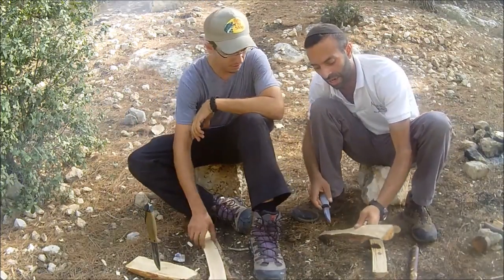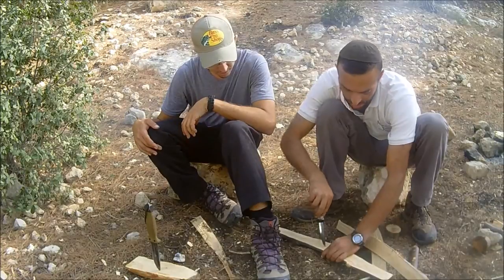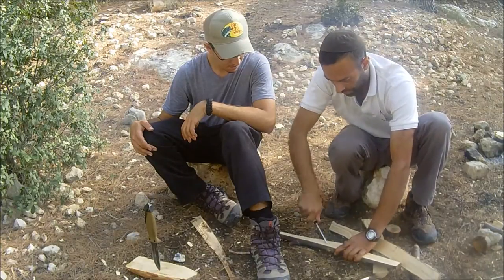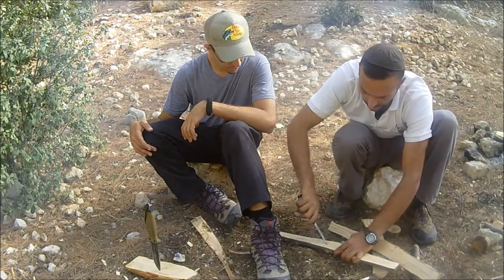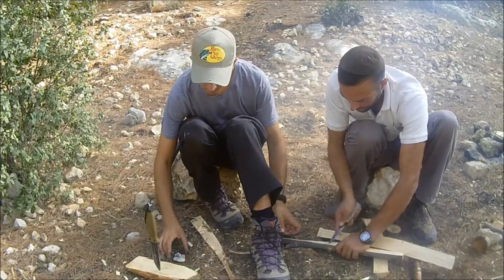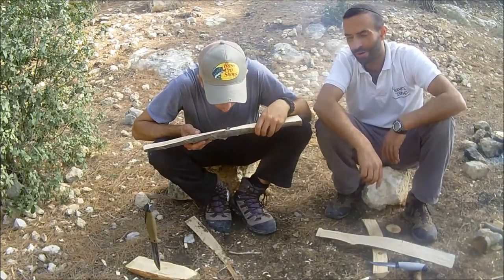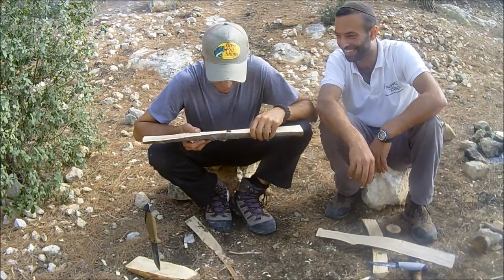We're going to start with the baseboard now just to get a notch. Real simple — we're going to start in the center, lengthwise and widthwise. We're going to create a small hole just enough to get our spindle to sit in for the first couple of spins, and then we'll do the rest of the drilling with the spindle itself — hence the name bow and drill. We're actually going to drill right through this; it happens fast. One thing we can do to make it a little faster is to grab a small piece of charcoal, tip it right into the hole, and then just blow.